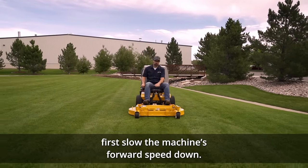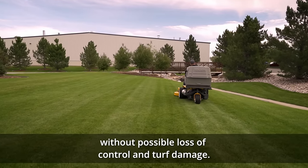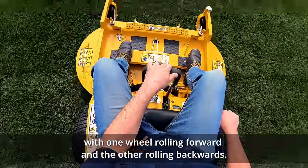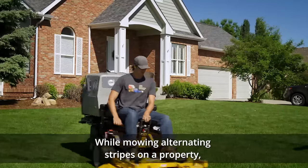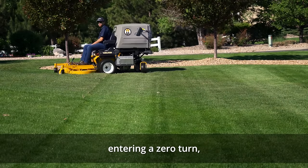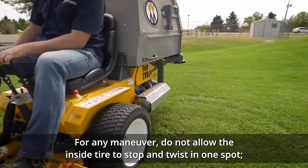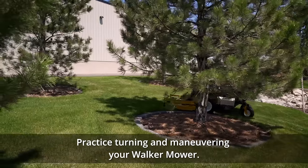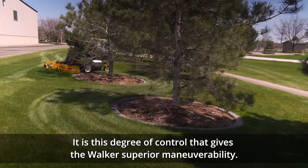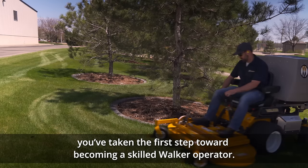When making a tight turn, first slow the machine's forward speed down — any mower moving at high speed cannot quickly change directions without possible loss of control and turf damage. To perform a true zero radius turn, pull the steering lever controlling the inside wheel into reverse for a smooth rolling turn, with one wheel rolling forward and the other rolling backwards. While mowing alternating stripes on a property, the turn at the end of a row should be accomplished by first turning towards the next row while slowing speed, entering a zero turn, and then accelerating straight into the next row of uncut grass. For any maneuver, do not allow the inside tire to stop and twist in one spot — this will damage the grass. Practice turning and maneuvering your Walker mower and notice how easily it turns and the precision of the steering controls. When you can make the mower go exactly where you are aiming without slipping the tires, you've taken the first step toward becoming a skilled Walker operator.